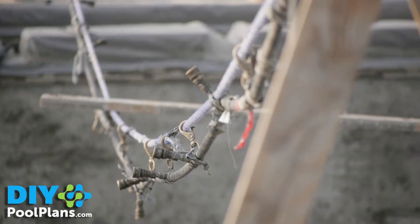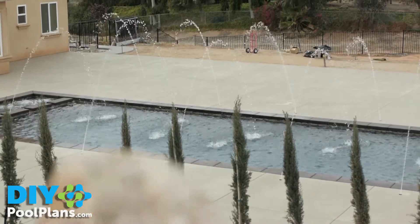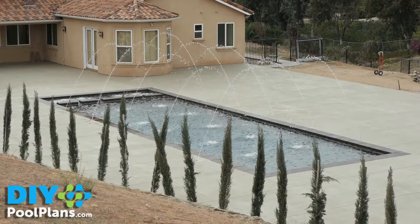Today, in this video, we will cover the inspection checklist for plaster and startup, and you'll get a first-hand look at how a pool is built and what it looks like when we're all finished.